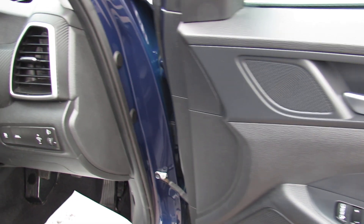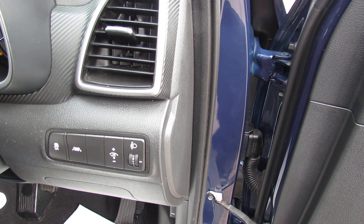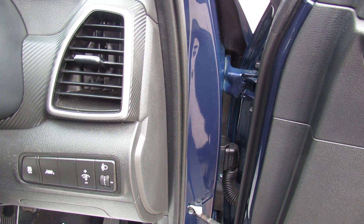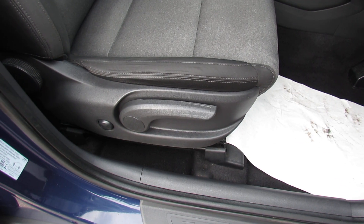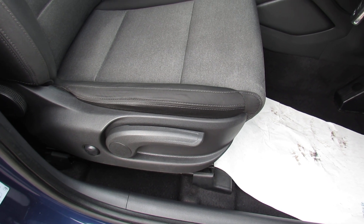Just to take you to the side of the steering column for a second — you can control both your interior and exterior lights and we've also got lane departure warning system. On the driver's seat we've got height adjustment and the little button that you can see behind is electric lumbar support, so it builds up in the small of your back.